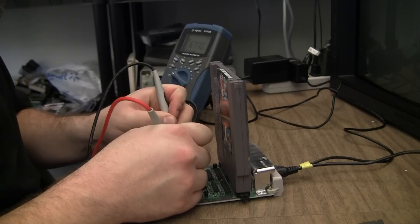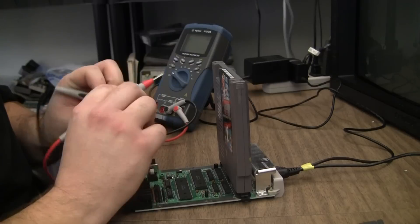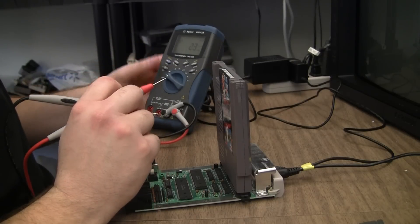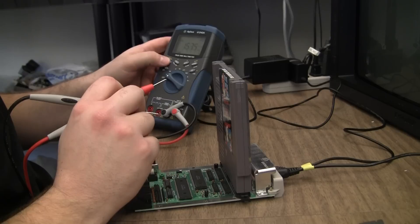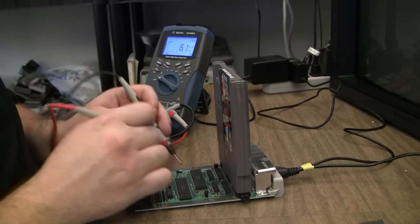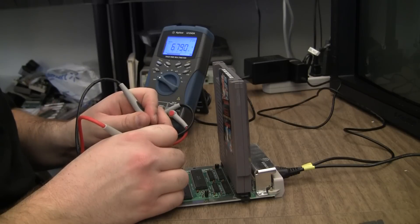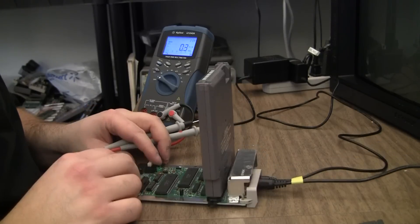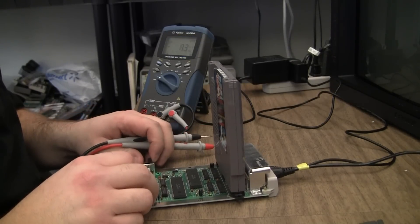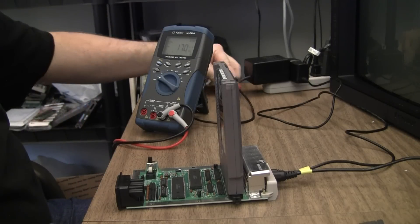Holy shit — yeah, that's not good. I'm feeding what I think is 9 volt DC, but I'm getting 6.8 volt DC. That is not right. That definitely leads me to believe: voltage regulator. What else could it be, right? There ain't much else. Let's swap it out, see what happens.